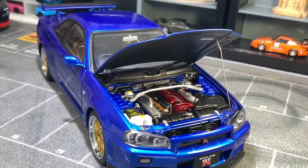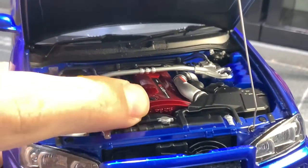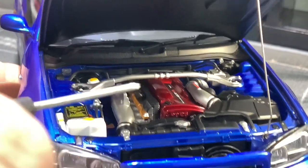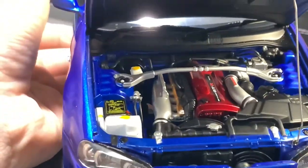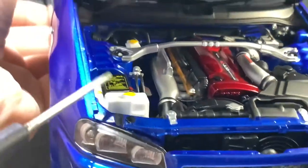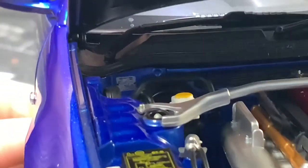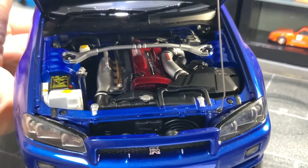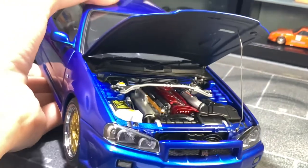Now with the hood open, let's talk about the engine. We've got the RB26 in this really nice cherry red finish. Contrary to popular belief, the red actually looks great against the blue — a nice contrast. We have all the components beautifully detailed, a little information sign, and the VIN metal plate all the way in the back. Those two points you see are the magnets holding the hood down.